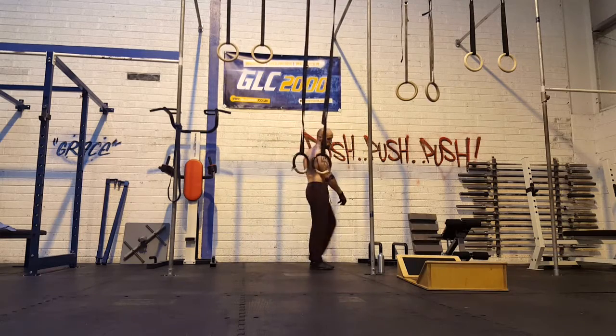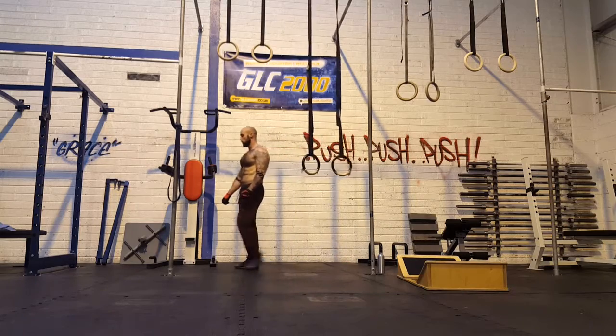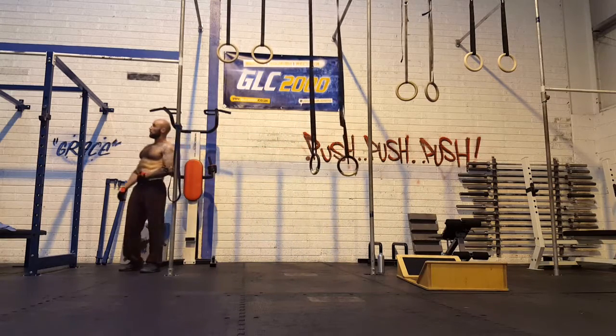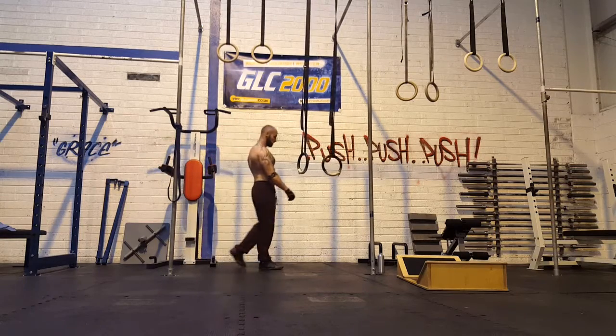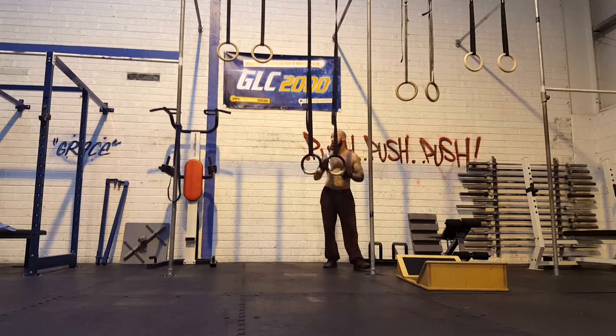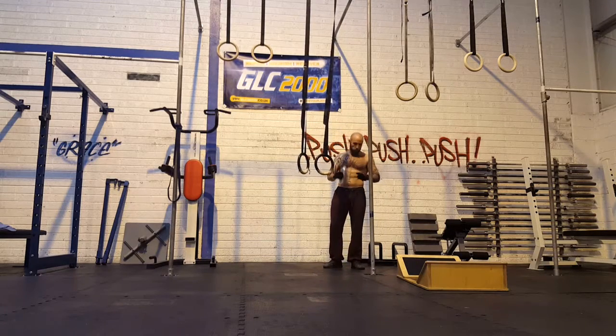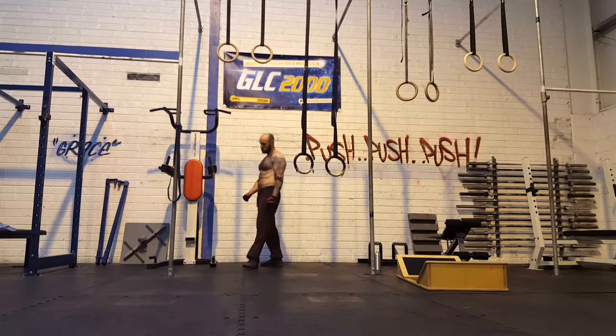Shoulders felt very good — no issue there either. All in all, preparation is going good. I'm looking forward to the 15th. It's going to be a challenge, but the closer I'm coming to it the more I think it's 100% possible, and I'm looking forward to giving it a shot on the day.